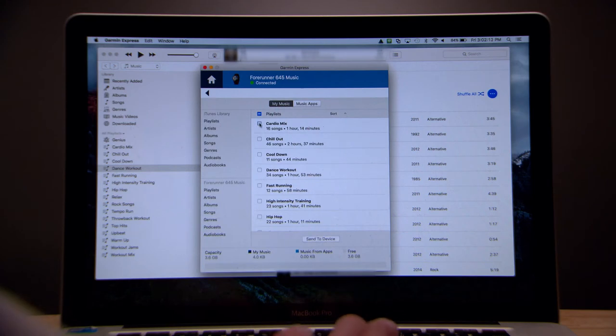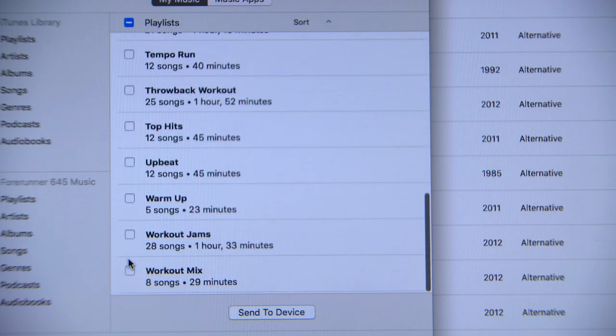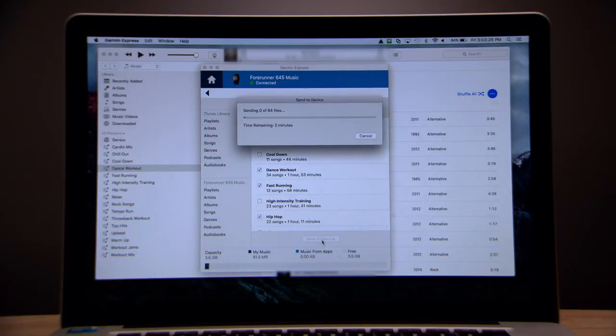Click the checkboxes to choose which of your favorite songs, playlists, artists, albums, and even audiobooks and podcasts you'd like to sync to your watch. When you're done making your choices, click Send to Device. After the sync finishes, you can unplug the watch.